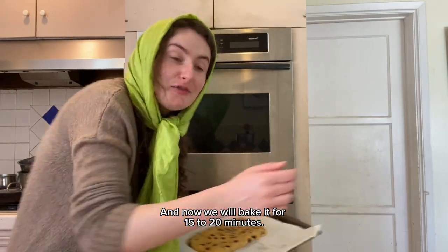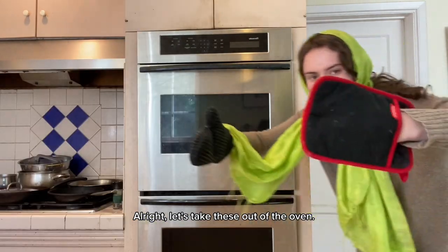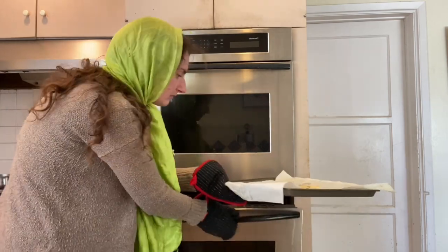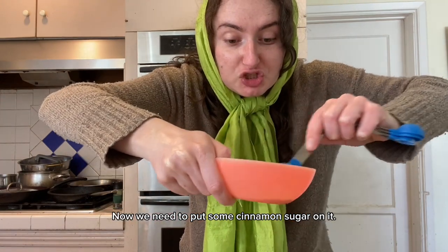Bake it for 15 to 20 minutes. All right, let's take this out of the oven. We need to put some cinnamon sugar on it.